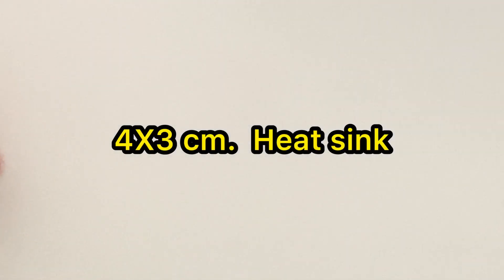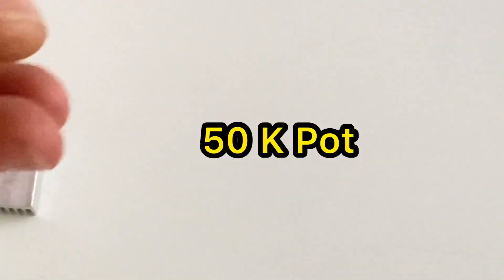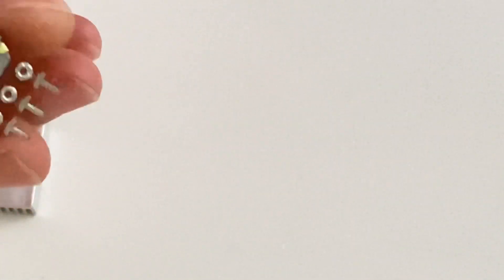Let me introduce the materials we are going to use, and after that we will start to make our DC motor speed controller. For this project I need a heat sink — it's about four centimeters by three centimeters, it's small but it will be fine for our project. The second thing I'm going to use is a 50K potentiometer, as you see here.